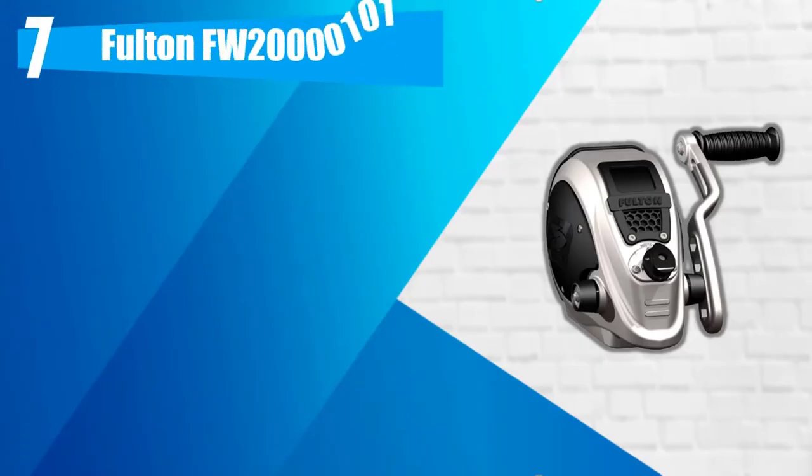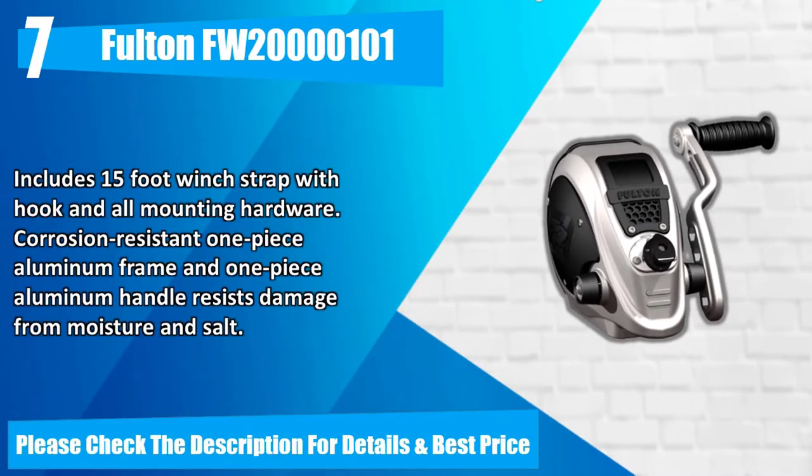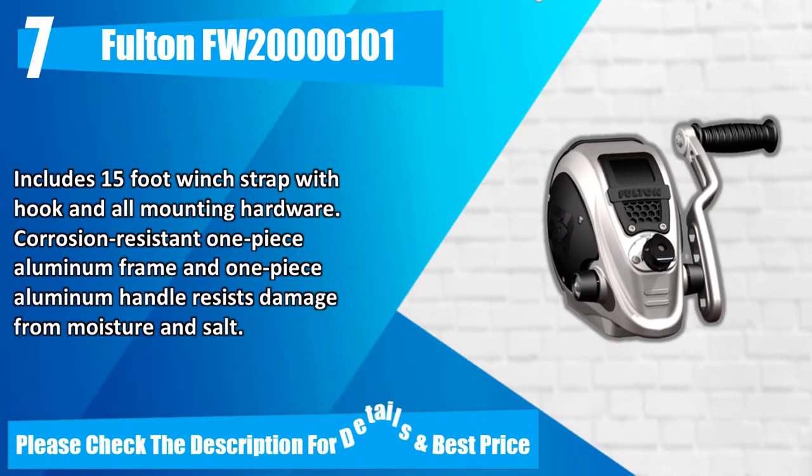Number 7: Fulton FW 20M101. Center drive enclosed ratchet system with a user-friendly pull-turn knob to engage ratchet plunger pin. Left or right-handed handle attachment and two-position handle adjusts from 6-inch to 9-inch. 2,000 pounds capacity. Includes 15-foot winch strap with hook and all mounting hardware. Corrosion-resistant one-piece aluminum frame and one-piece aluminum handle resists damage from moisture and salt. Please check the description for details and best price.